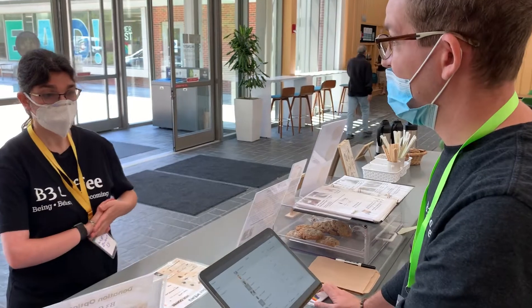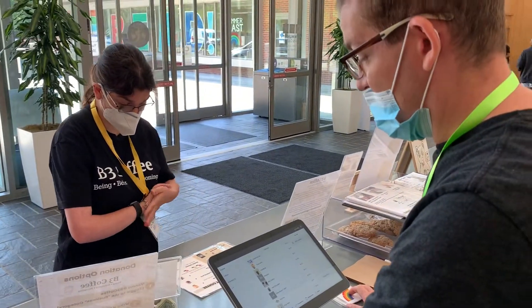Hey, welcome to Beat 3. What can I get for you? I would like a hot tea. Okay, what kind would you like?